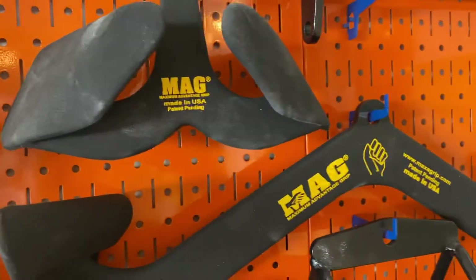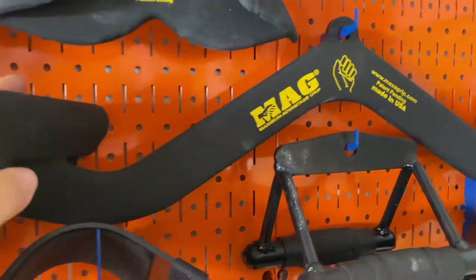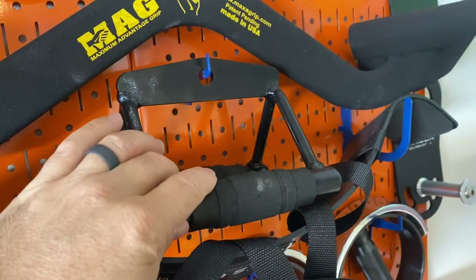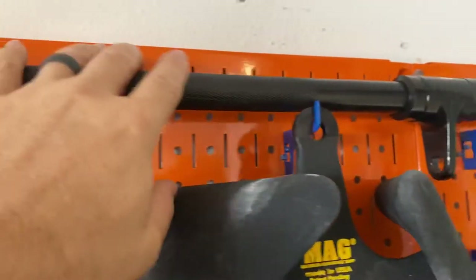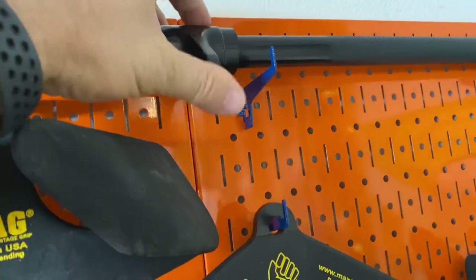I've got mag grips — close grip pronated and medium grip supinated. This medium grip came with the Texas Strength Systems lat pull-down and low row machine. There's also a knurled straight bar that came with it, which is pretty nice — I'm happy with it, I don't need another one.